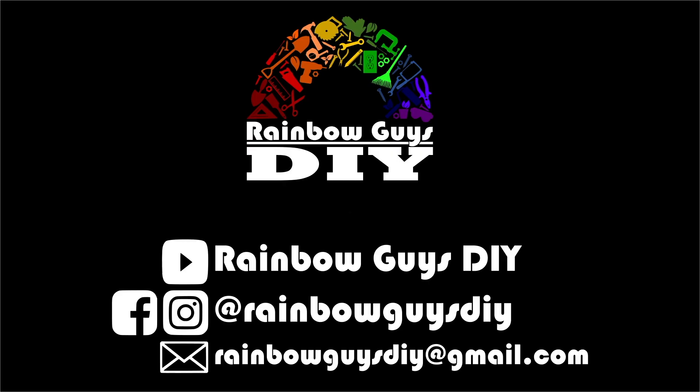If you like this video, please be sure to give it a thumbs up and share it with your friends. Also, be sure to subscribe to our channel and click the notification bell so you don't miss out on any of our new videos. You can also follow us on social media at RainbowGuysDIY for even more content. See you next time!